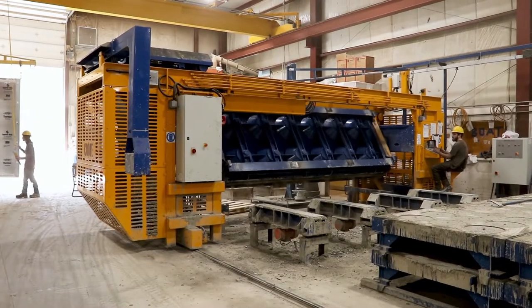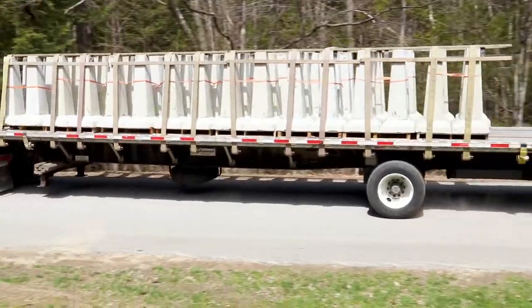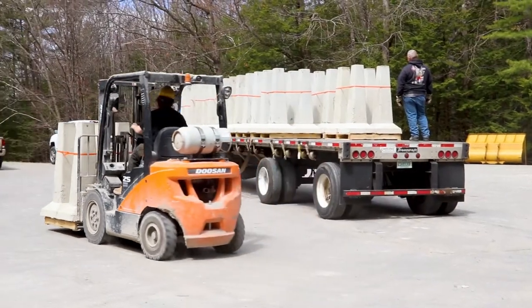Concrete is hard work. We make it easy with precast products for construction, landscaping, and security. Introducing Easy Peer, a solid, durable, precast concrete footing.